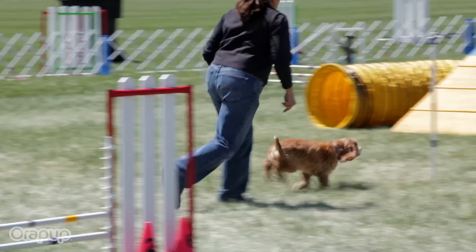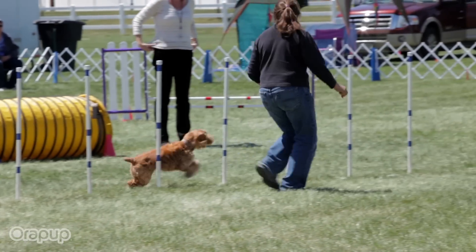Even best in breed need help with bad dog breath. Get your Aura Pup now, exclusively at AuraPup.com.